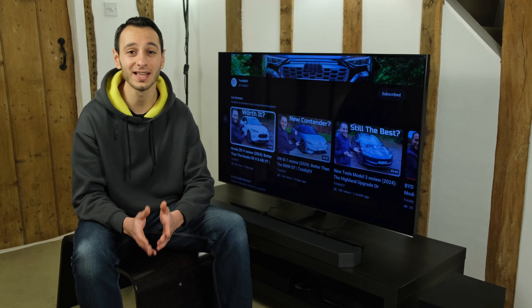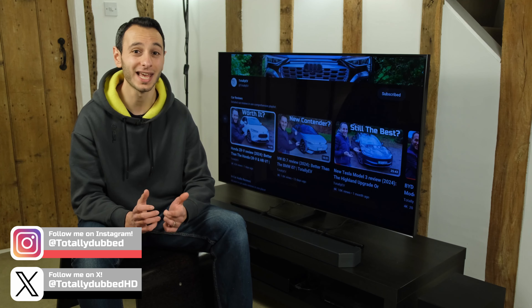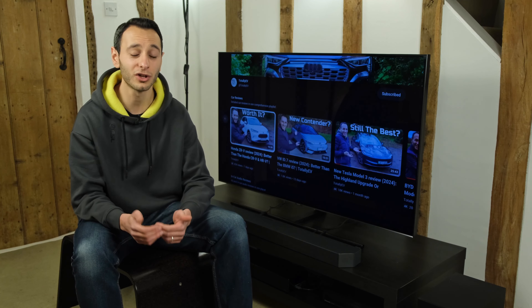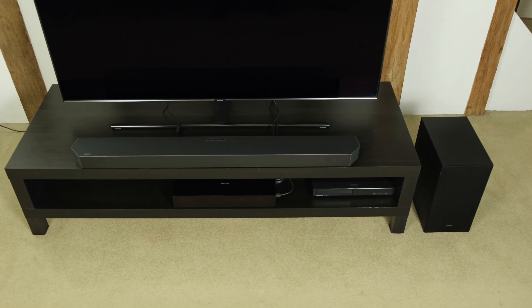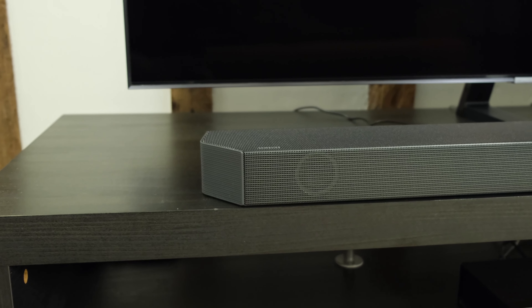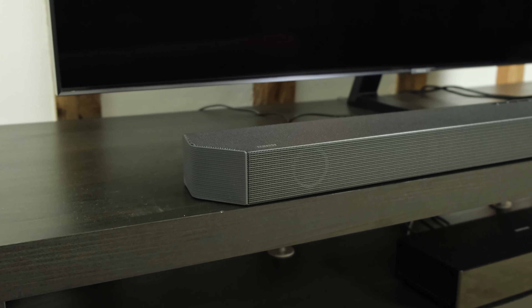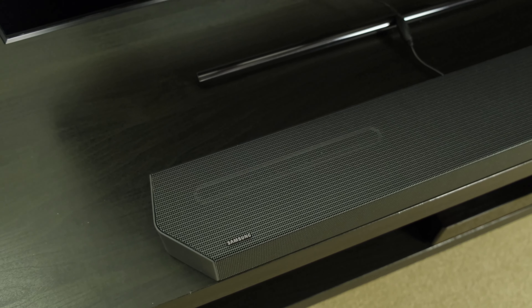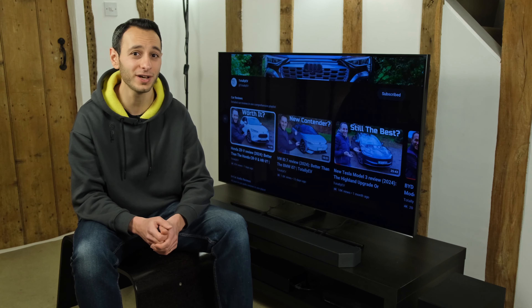It would have been fantastic if the manufacturer provided dedicated mid-range and high-range EQs, but unfortunately these sound frequency ranges are both lumped into the treble EQ, so anything you adjust will affect both mid-range and highs. On that note, the high-end extension with a few notches added to the treble EQ does come out pretty well — the dedicated tweeters do a valiant job of giving you that toe-tapping feeling without sounding too fatiguing, as long as you don't go crazy on the treble EQ. As for the soundstage, it's a little affected due to the lack of sideward-firing drivers, though the acoustic beam technology at the top tries to provide extra width and depth.